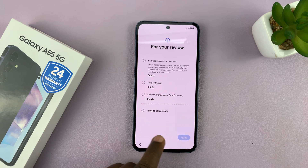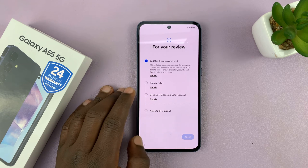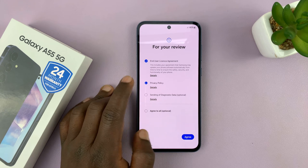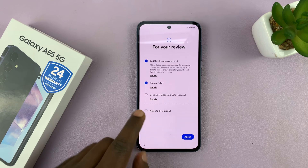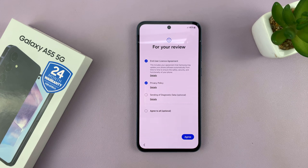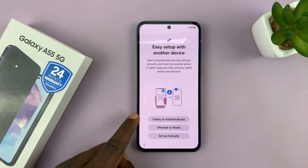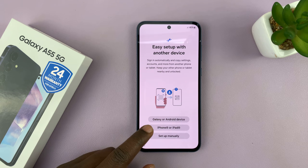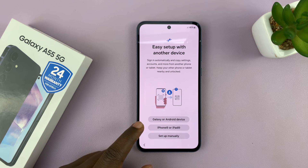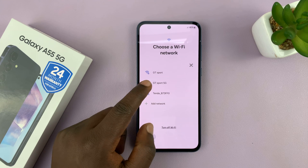Then you'll be prompted to insert a SIM card, which I'll do later. You have to agree to the end user license agreement and privacy policy and tap on Agree. If you also want to send diagnostics data to Samsung, you can select that. Here you can transfer your data from a previous Android, Galaxy phone, iPhone, or iPad, or choose to set up manually, which is what I'll choose.